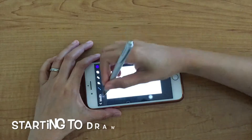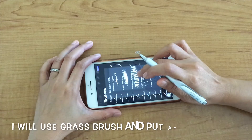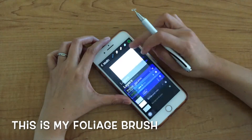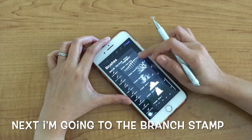Okay, now I will start to draw. I will use a grass brush and put it at the bottom of the canvas. Then I use a foliage brush, and next I'm going to put a branch stamp.